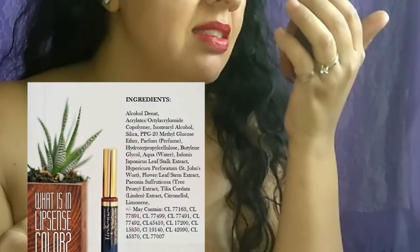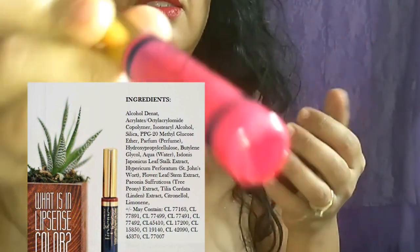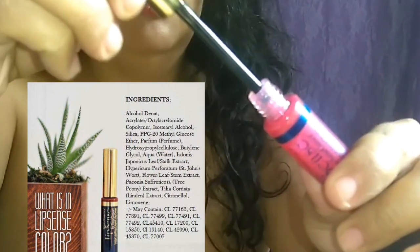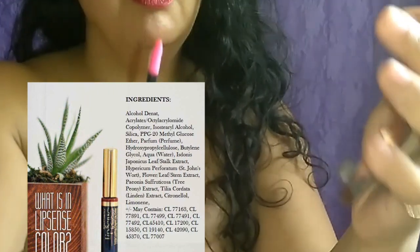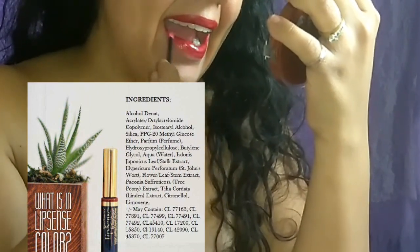They have a lot of different types of glosses, but I really like this one because it adds a little bit of color to it. You just put the gloss on. The gloss is supposed to come off easily because it's just gloss, but the color is supposed to stay on your lips. This will also make it so your lips don't stick together.